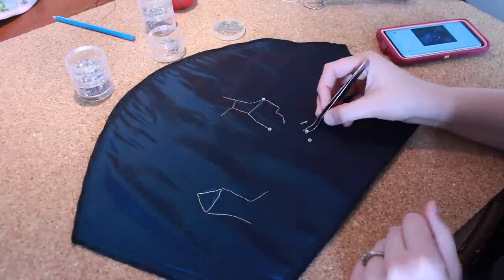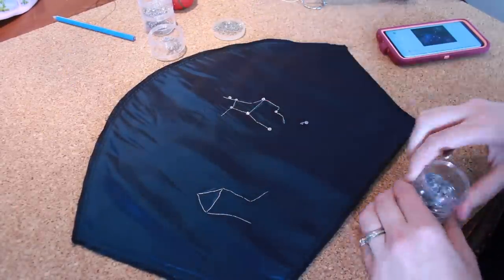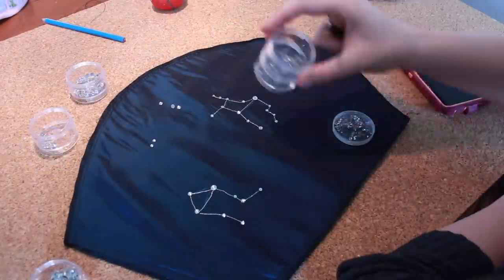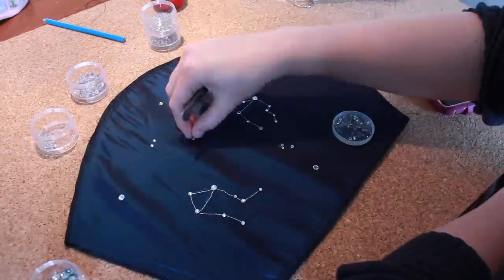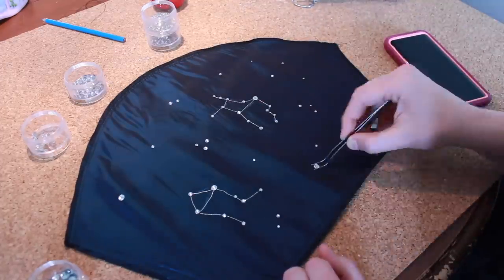Once I had finished embroidering all the constellations onto the sleeves, I then added hotfix gems to simulate the stars. I used a variety of sizes of gems for visual interest. And after placing all the stars on the constellations, I added more gems randomly around the upper sleeve.